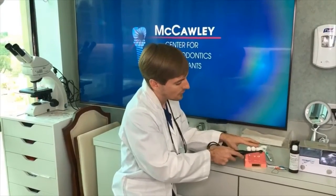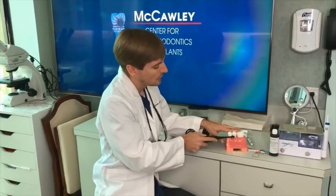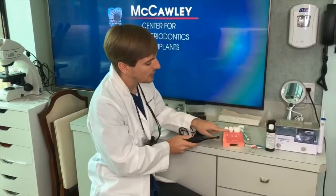What it is: you start from the bottom and sweep up. You start at the gum line and sweep up, so that puts the least amount of stress on the outside of the teeth and can minimize recession.